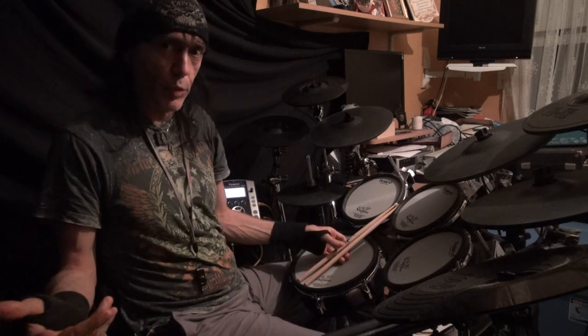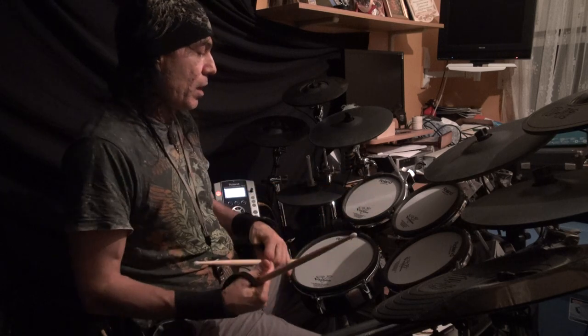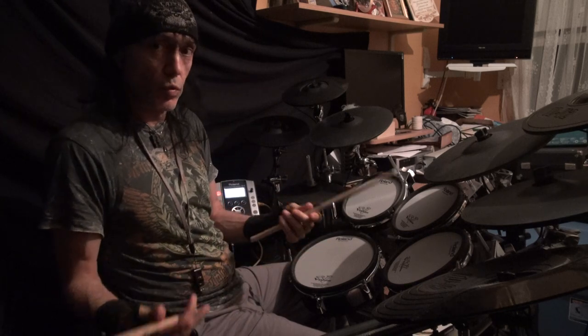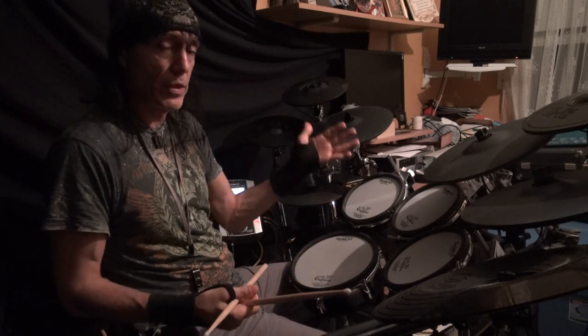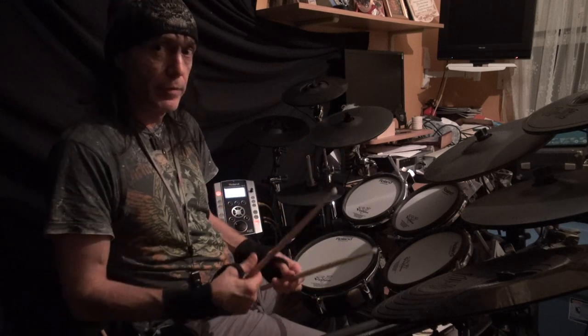Hi, I'm Devon Wolfe from Mystical Drumming and MysticalDrumming.com, and we'll talk a little bit about the buzz roll. Please watch our other videos when we speak about things such as rolls and how to hold your stick and other such things — it'll help you to understand this better.